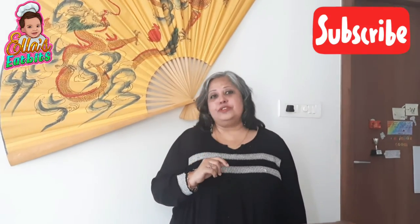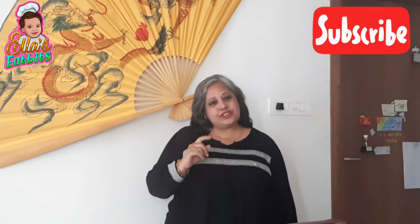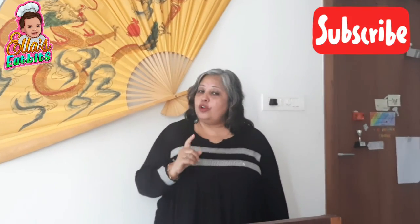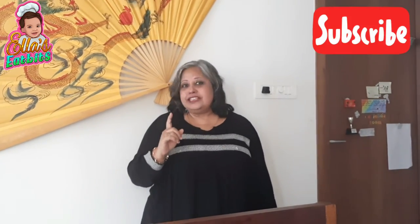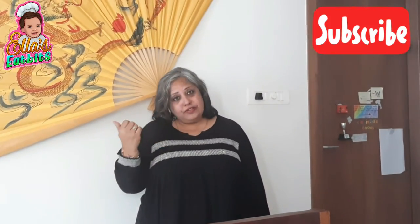Happy eating! Do subscribe to the channel, stay with us, thanks for all the love. Don't forget to follow us on Instagram and Facebook. Thanks for being with us — waiting for another video with you. Bye for today!